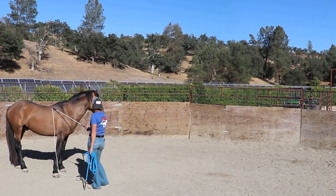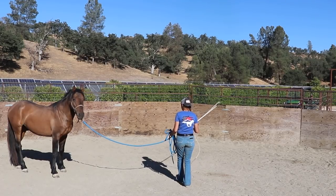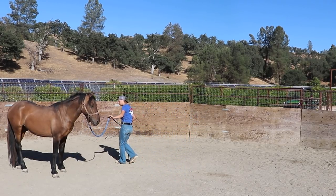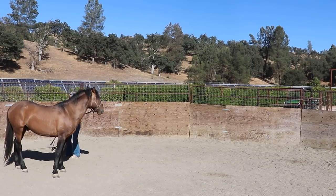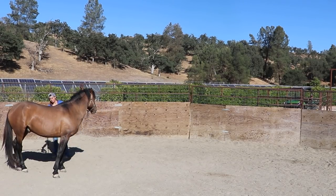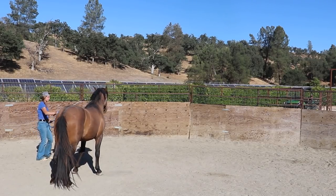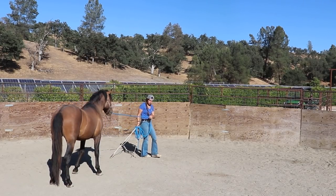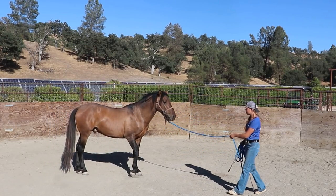Super important, we do everything on both sides with him. He seems to be progressing pretty nice and even on each side, with the exception of that direction change when we go from left to right. So now we're going to yielding the hindquarters — I'm helping out a little bit from a distance, trying to tip that nose in my direction while applying energy to the hip. All I'm looking for is that front end to stay relatively still and that hind end to cross over just like that. As soon as he does that, I'm going to drop all my energy to the ground, touch the tip of the whip to the ground, and exhale. He's a super quick learner — I love the amount of times that he licks and chews and really understands and softens through his body.